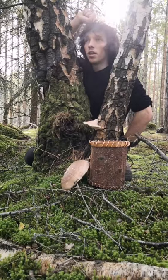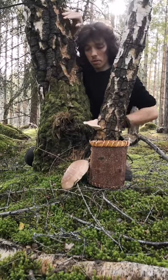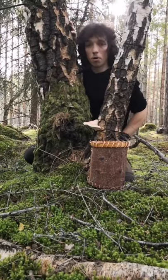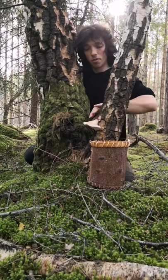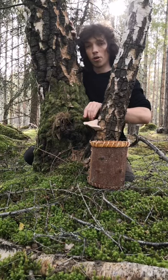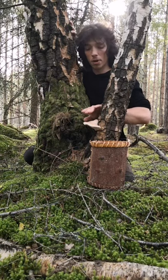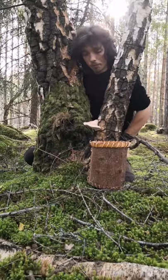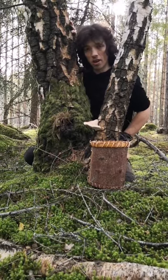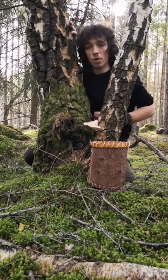Hi folks, Paul here and today I thought I'd share with you the birch polypore. As you can see I'm sat next to a birch tree here and on it we've got this fungus growing. This is commonly known as a birch polypore, a razor bracket, or a birch bracket, and what I want to share with you today is how we can use this as a medicinal mushroom and how it can help us when we cut ourselves.